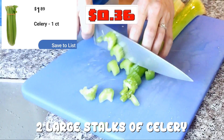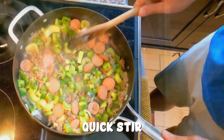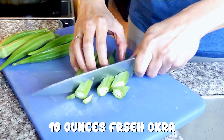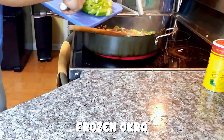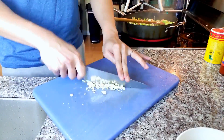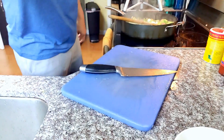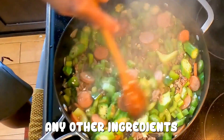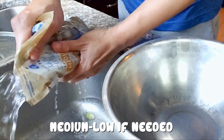Two large stalks of celery. Quick stir. Moving on to okra. Cut 10 ounces of fresh okra. I'm lucky to have some from my garden. Feel free to use frozen okra if you like. Mince three cloves of garlic. We're done with all the cutting and chopping. Now we just stir occasionally until we get some brown on the sausage, the beef, or any other ingredients. This is to develop more flavors for the dish. Reduce heat to medium-low if needed to prevent burning.